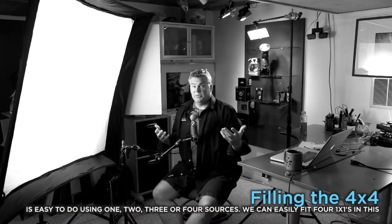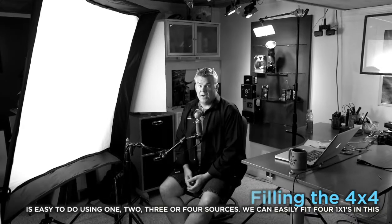I'm working in a typical studio environment here, and I've just got one CFL — Compact Fluorescent Light — inside there, and I think the quality's pretty good. I hope you'll agree.